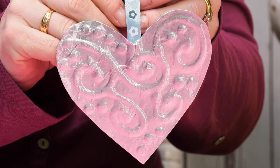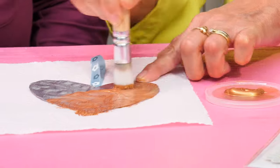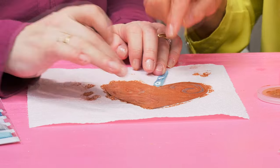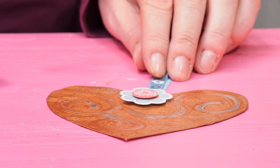Well, it looks super in silver but it'll look even more classy in copper. Put your finger over the swirls to define them, allow it to dry, and then pop on an embellishment.